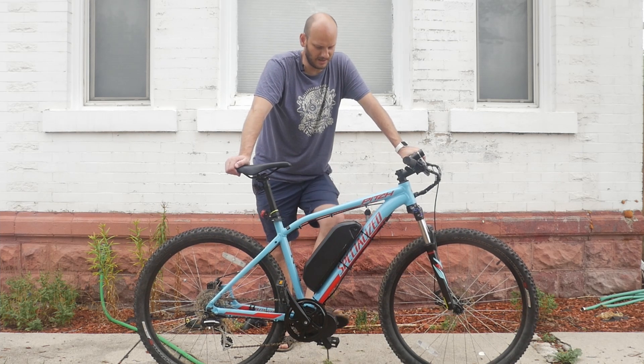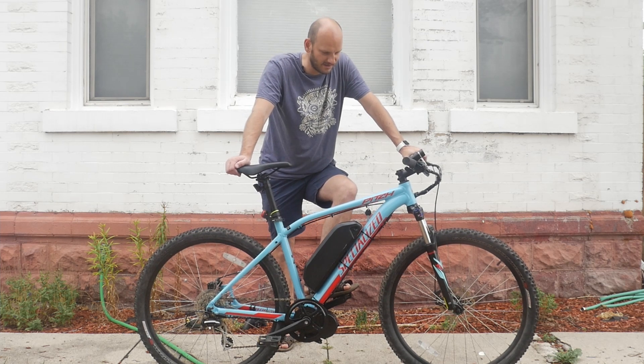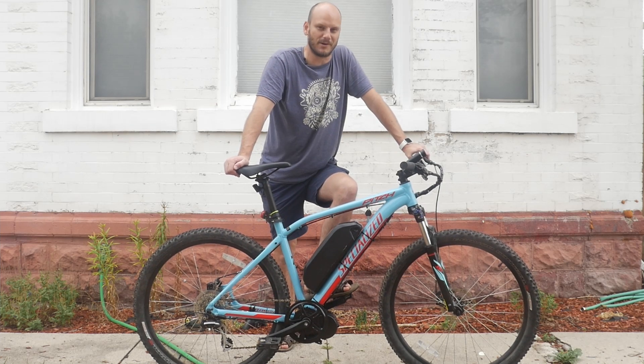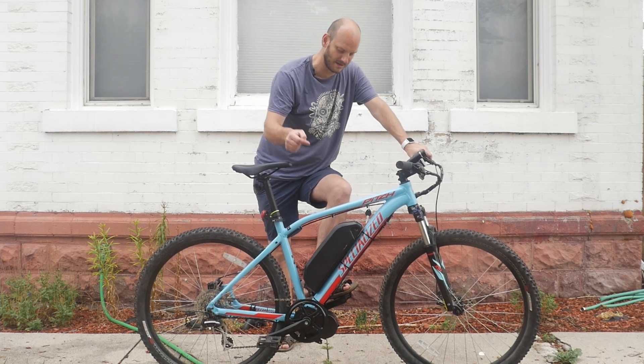This thing is probably going to be doing about 35 miles an hour with just the throttle. If you want to pedal it to 40 miles an hour you totally can, but that's way too fast for a bicycle. If you want to go faster, get a motorcycle. This is plenty fast — it's like the perfect blend of power. This thing is going to climb any hill way better than a hub motor would.